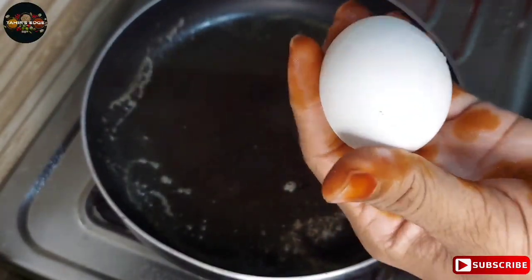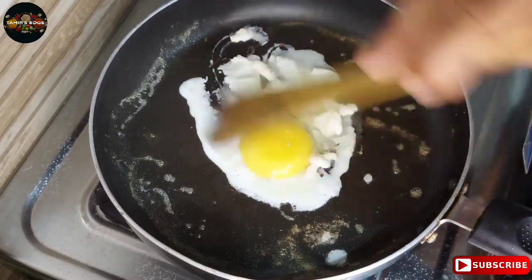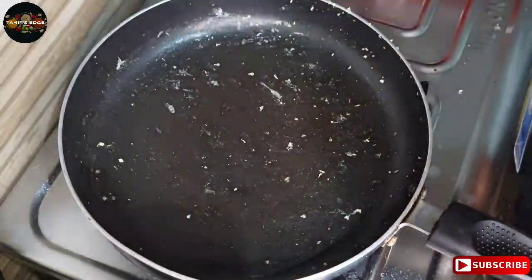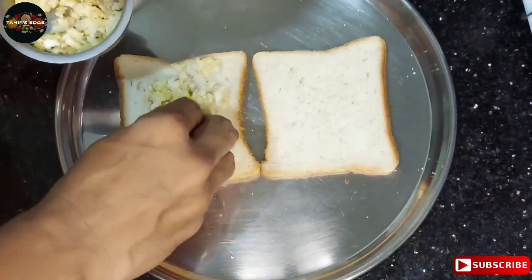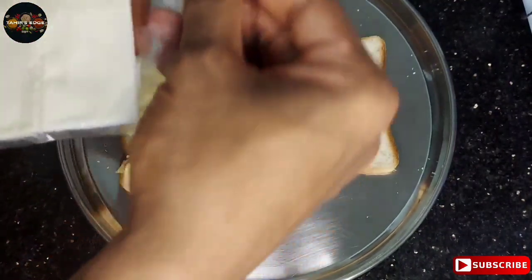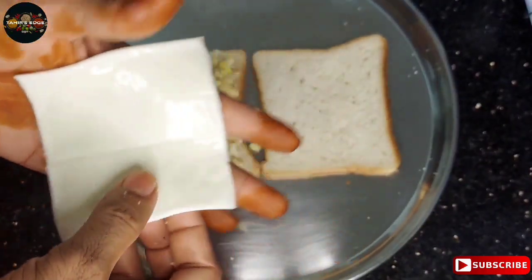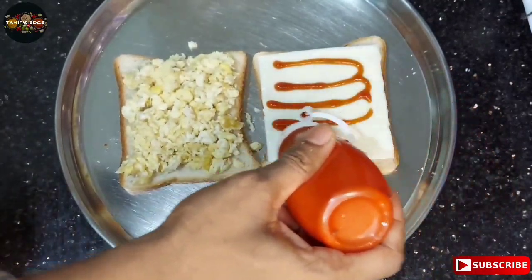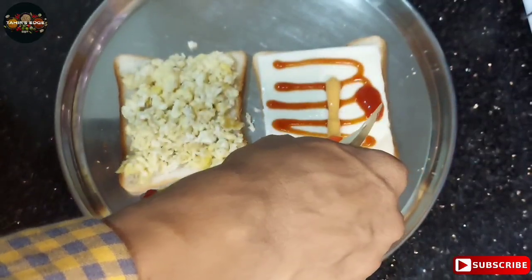First, we will crumble the egg. Place the egg in the pan. We add cheese, mayonnaise, and tomato sauce in this way and cover it.